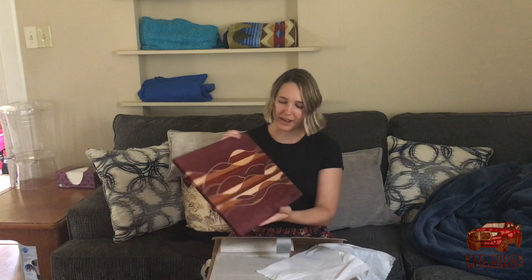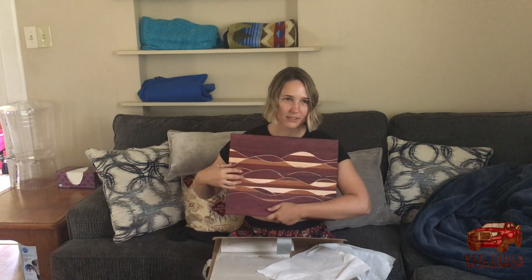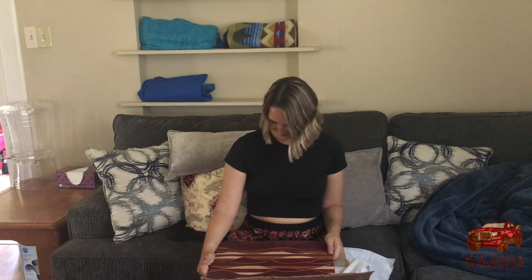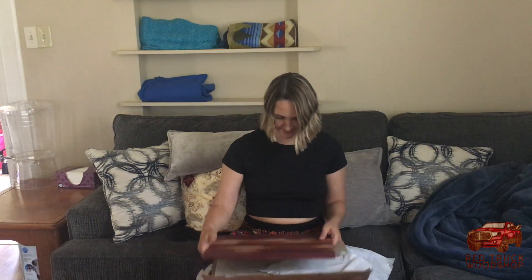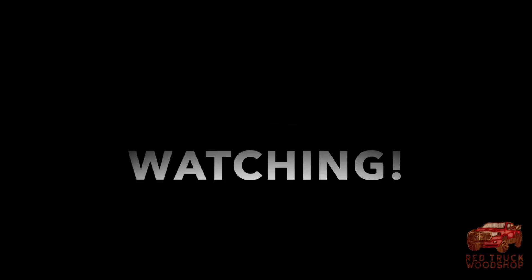Am I right that it's supposed to be waves? Like the ocean? If you see it that way, that's fine. It was just made to be that way. This is so incredibly beautiful.